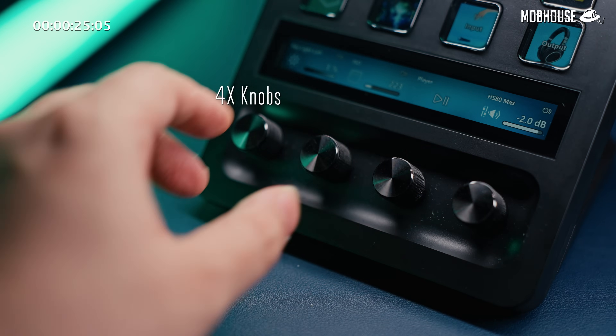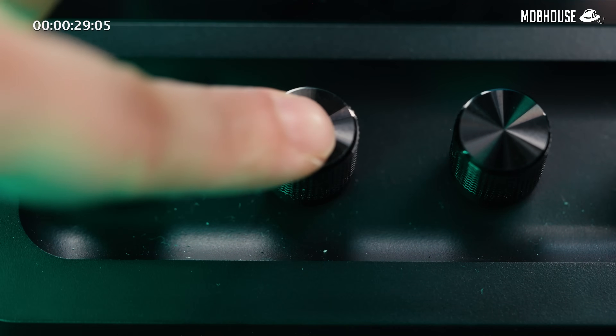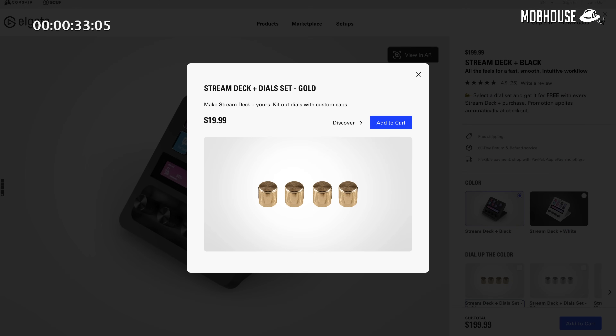You also get four knobs that are knurled and grippy, that rotate with steps but no hard stops, as well as a tactile click. These are also interchangeable for about 20 US dollars. If you want to be so extra, you got to pay extra.